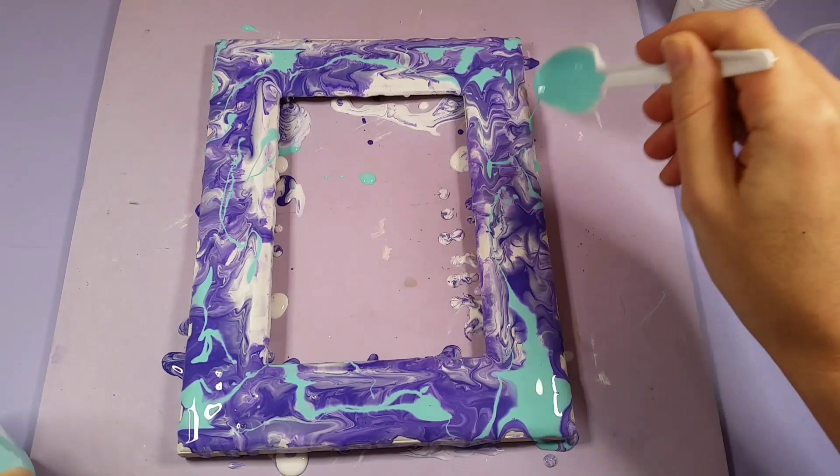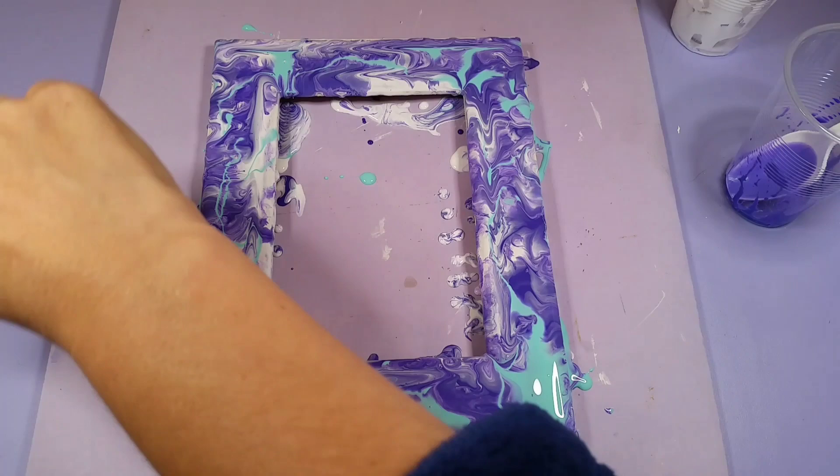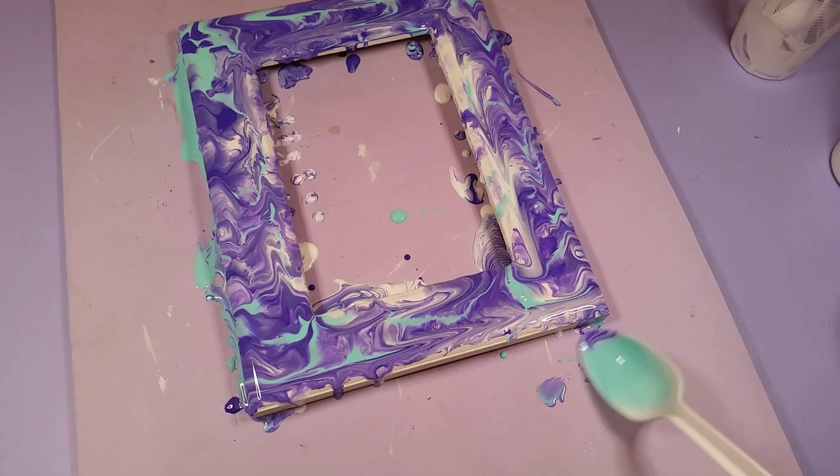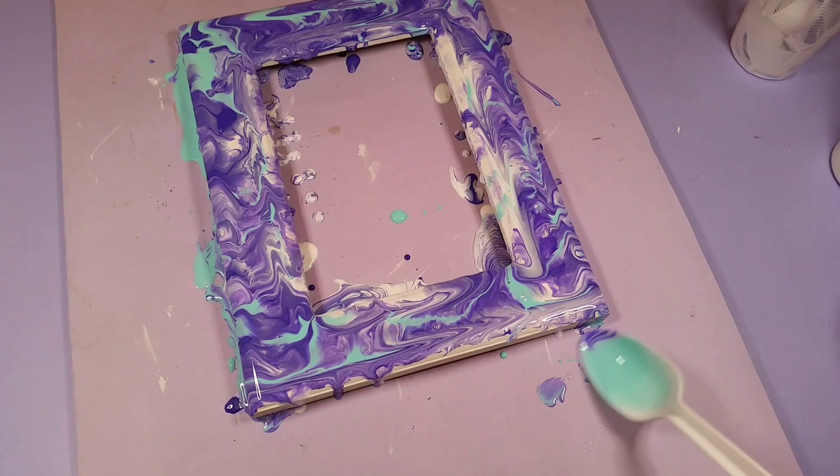I'm not a huge fan of really messy art — the cleanup afterwards and the paint on my hands was really a lot for me — so I'm going to try and figure out a better way to do it next time so I don't make quite such a huge mess. But yeah, I'm looking forward to putting a lovely picture of my son into this, and he did a great job choosing me a wonderful Mother's Day gift.